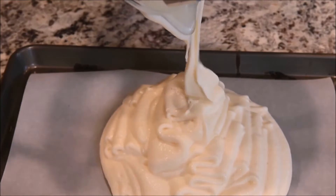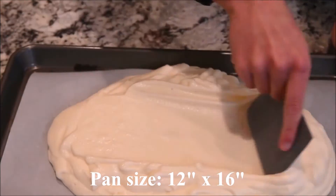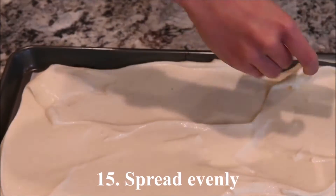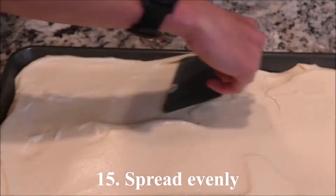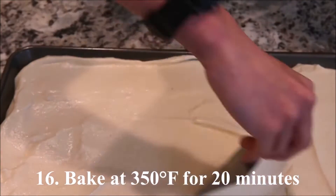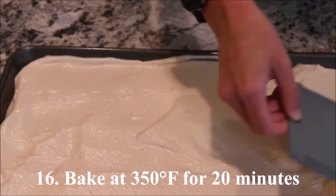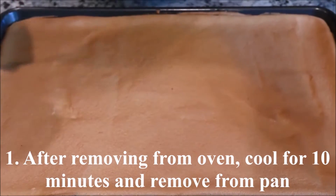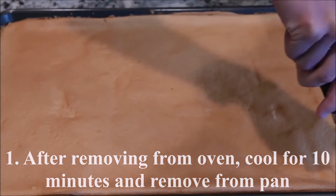My pan is 12 inches by 16 inches. Spread the batter evenly in the pan. Bake at 350 degrees for 20 minutes. After removing from the oven, cool for about 10 minutes and remove from the pan.